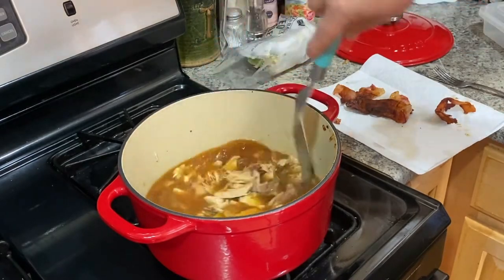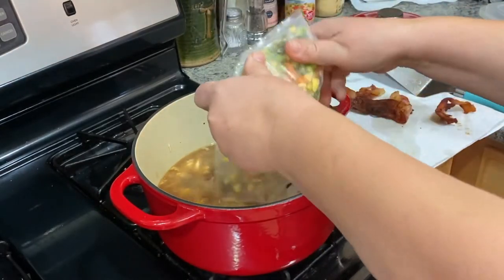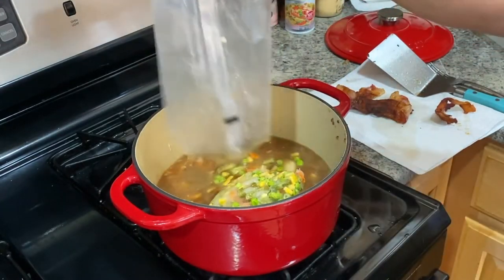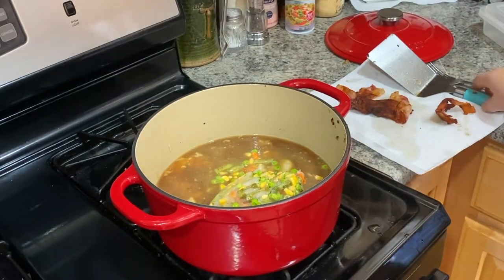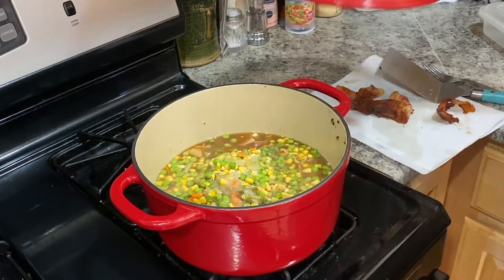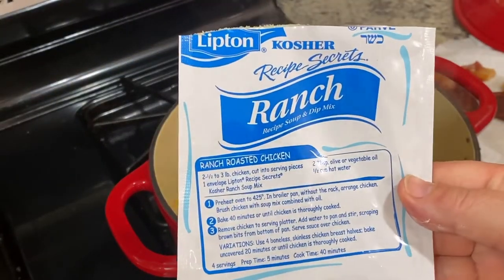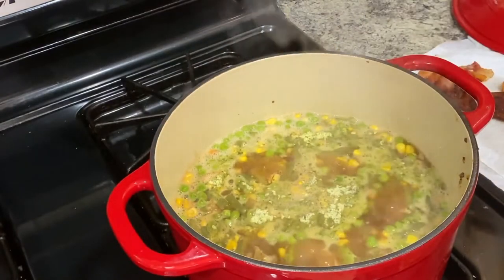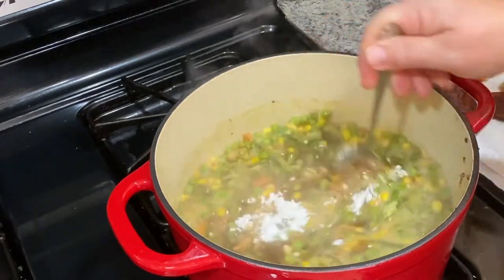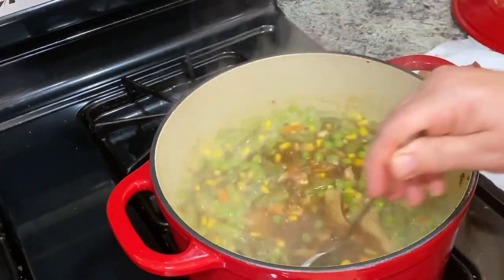Added the chicken broth to the pot, then adding some frozen vegetables — corn, peas, green beans, and maybe some carrots too. I just broke it up, turned up the heat, put the lid on and got it boiling. Then after it got boiling, I took a whole packet of ranch dry seasoning and about a tablespoon of flour to thicken up the broth just a little bit, and put the lid on and let it cook for a while.